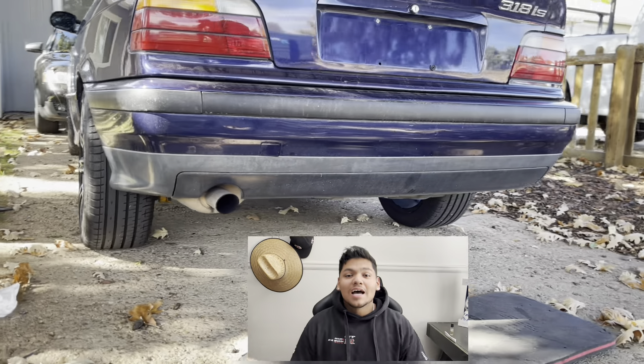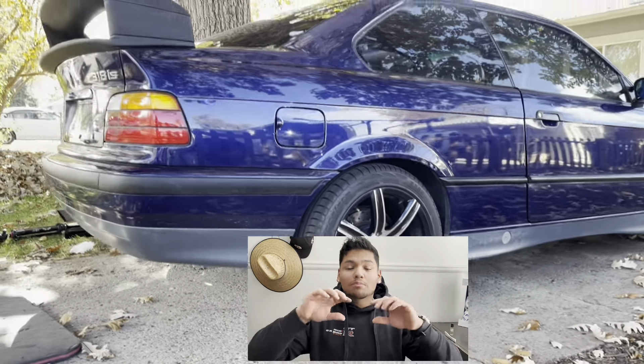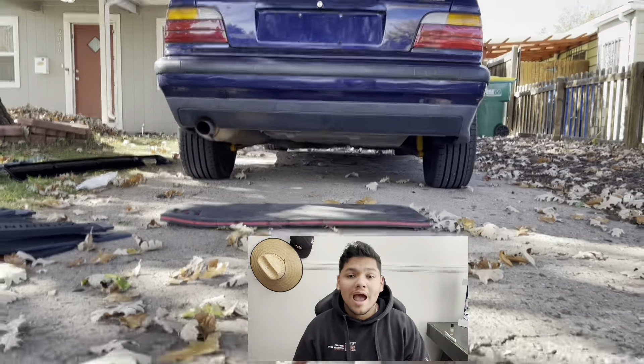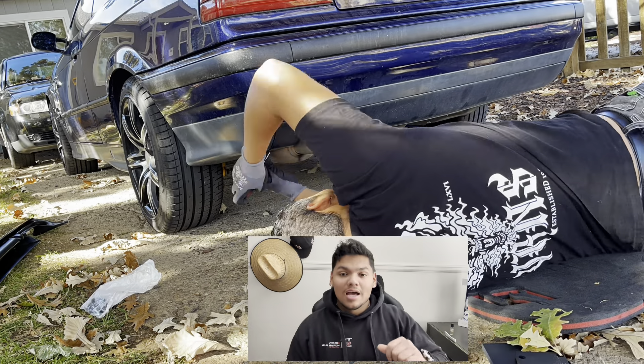Welcome back to another video guys. In this video I show what an M3 style bumper insert looks like on a non-M3 car, and I also installed an aftermarket — cheap aftermarket, shall I add — diffuser.